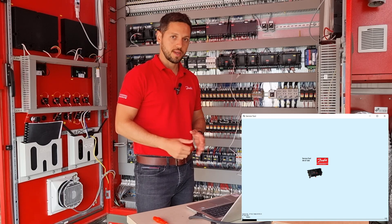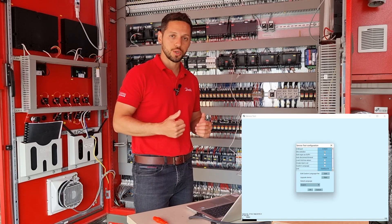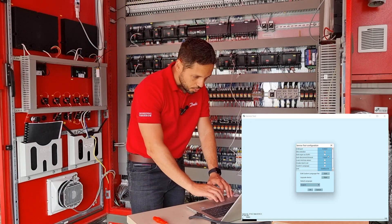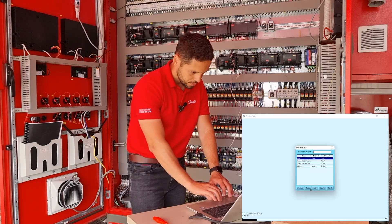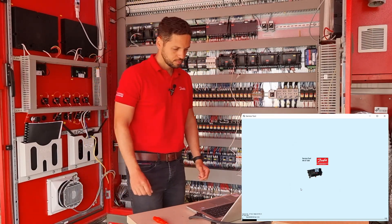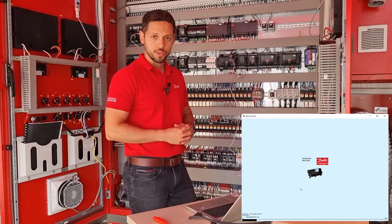This is an important feature because the database of the 782A is fully compliant with the 782B. You don't need to rewrite all the database — you just need to extract the database from the A version and download it to the B version. Now I will choose the right COM port, which is COM 20, click OK, and make a direct connection. Meanwhile the service tool is loading.